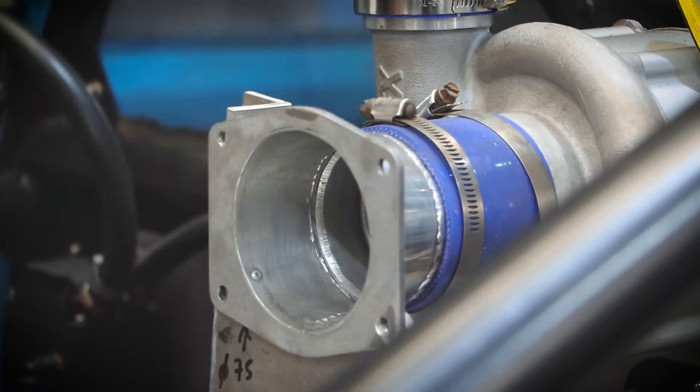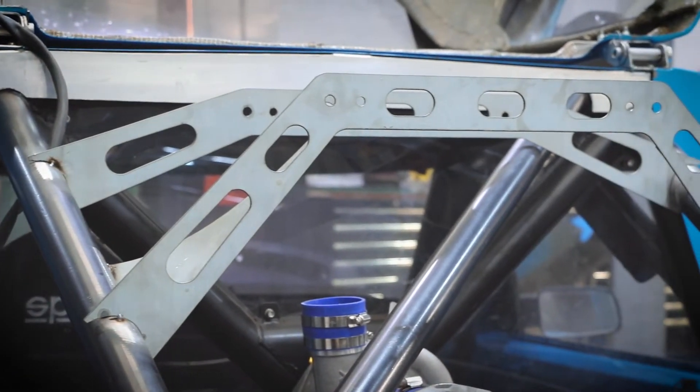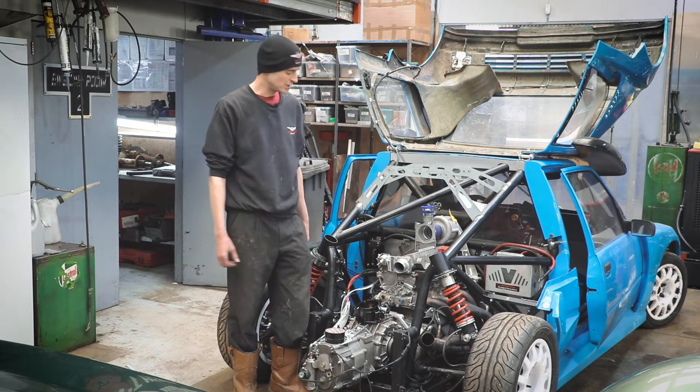He's made a reducer here to go between the throttle body and the supercharger, and brackets here to hold the intercooler. We're going to be finishing up a lot of that work today — welding it all up, painting it — and hopefully by the end of the day you'll see a far more assembled car.